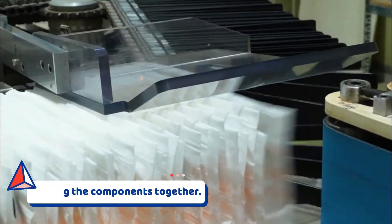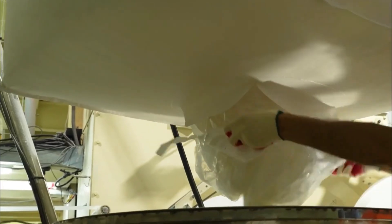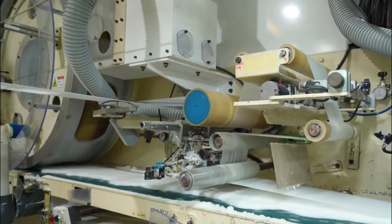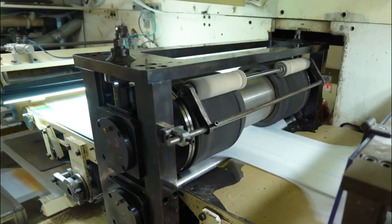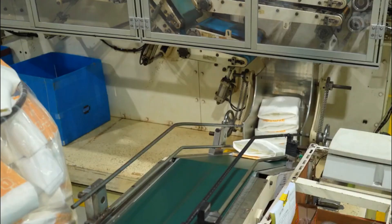Putting the components together: the absorbent pad, top sheet, and backing sheet are three distinct parts at this stage. These lengthy strips need to be assembled and cut into diaper-sized pieces. The polyethylene bottom sheet and absorbent pad are fed onto a conveyor; the polypropylene top sheet is then fed into position, and the assembled sheets are fused using ultrasonic welding, heat, or glue. Additional attachments such as Velcro-type closures or tape strips may be attached. The lengthy roll is then divided into individual diapers, folded, and shipped.